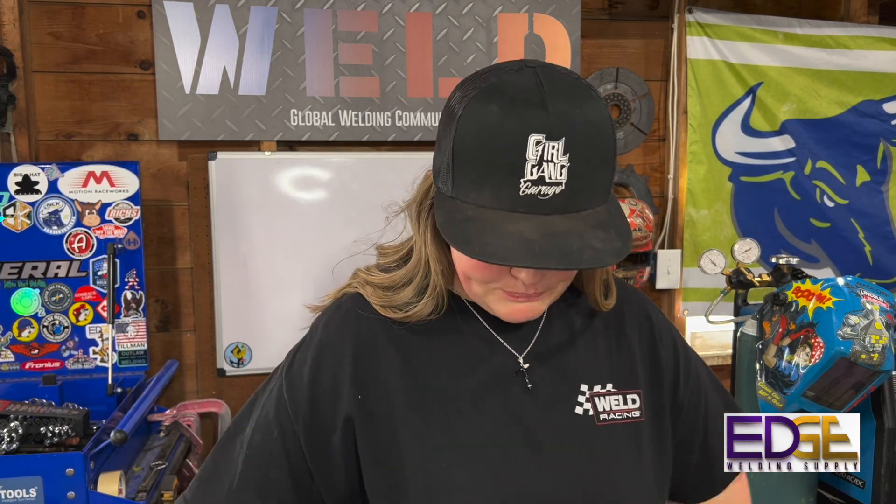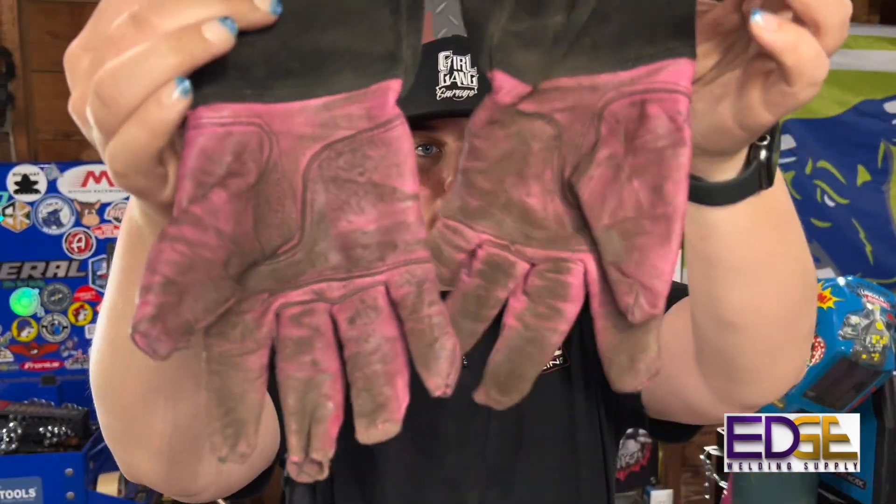Those Kevlar sleeves are definitely on my must-get list next time I order from Edge. It's starting to get hot here as you can see. I wanted to review these for you — if you've had them in your shopping cart and been hesitant to press purchase, that's why we're here. If you're a female like me and curious how the gloves fit, here it is. My first pair I got at Fabtech and used them for the demos I did there — as you can see, they've seen some things.